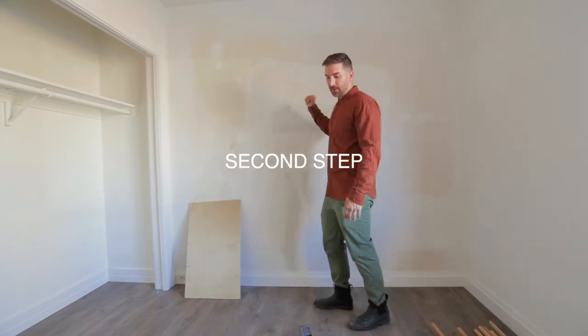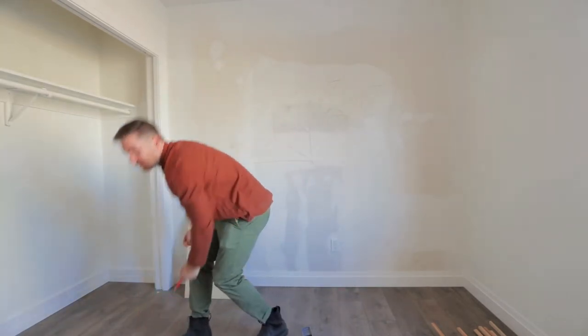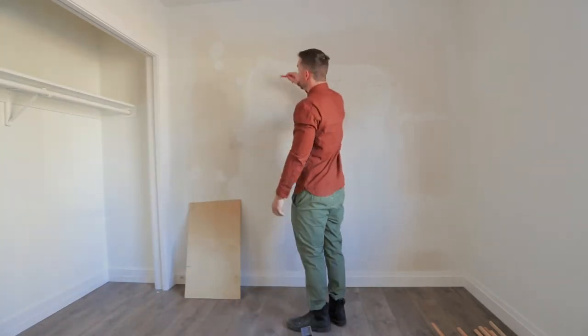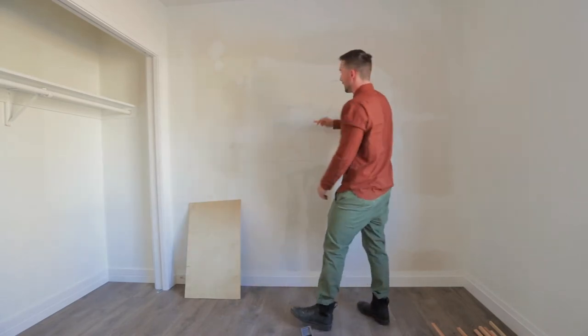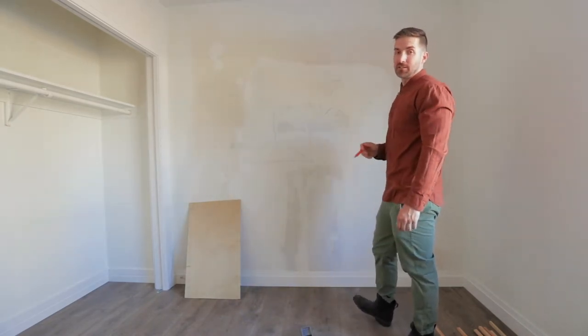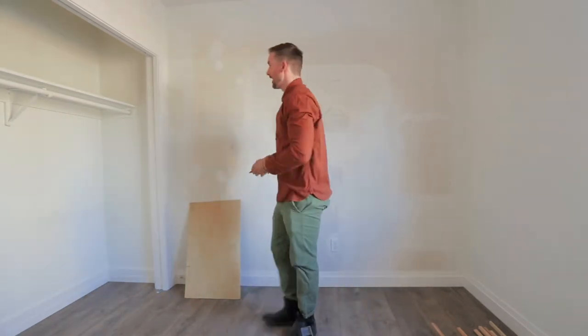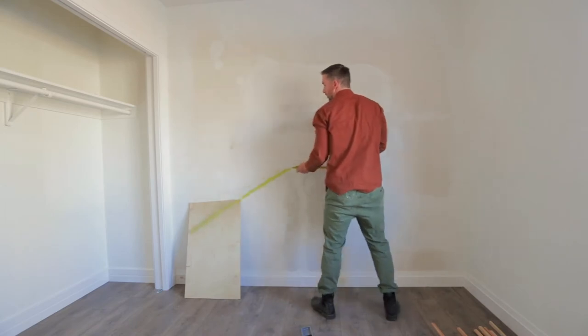Feel free to draw on these walls — that's one thing a lot of people are scared of. You don't typically want to draw on your walls, but this is all going to be covered. I'm looking at doing four boxes across and three up, so I need to figure out my dimensions. That's step two — let's figure out the width of our room.